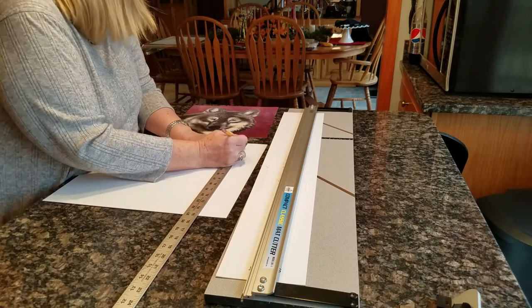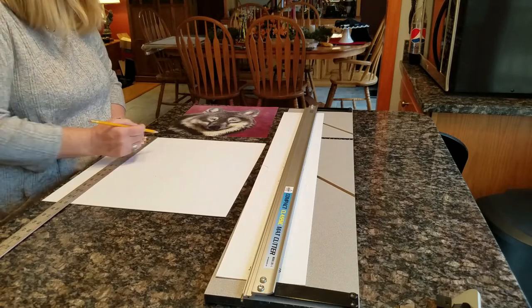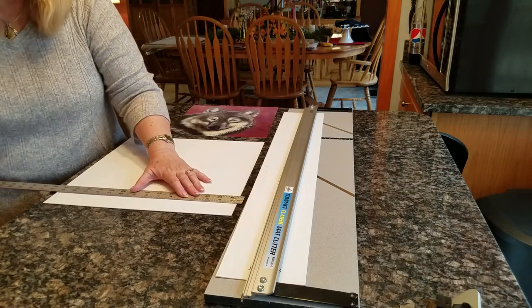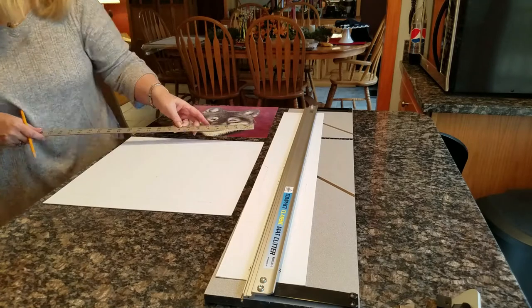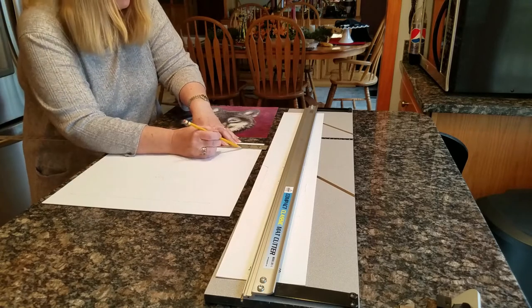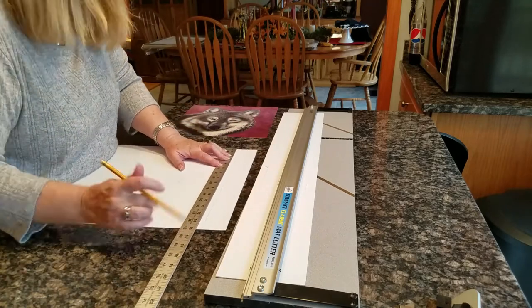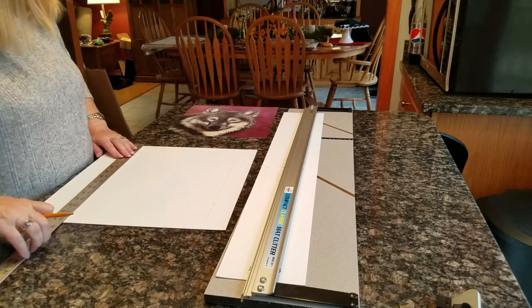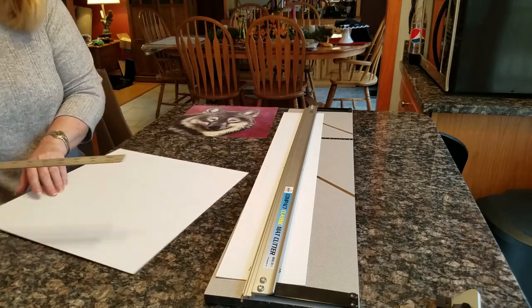So I'm marking one and three quarter inches and scoring the line. That's the spot where I want to cut. I want my opening to be a half an inch smaller than my print. I'm going to do the same thing — one and three quarter inches on the next sides — so I'll have a square opening that will be eleven and a half inch square rather than twelve inch square.